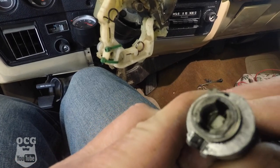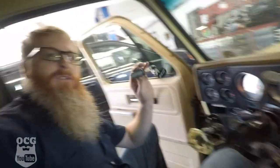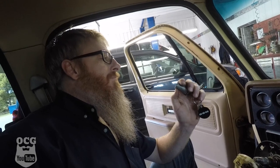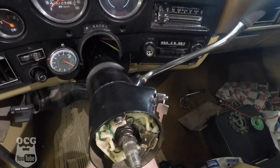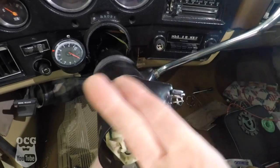Even if I push in on it to go to the accessory position, it won't roll back. It's looking like we need a new key switch — I'm going to go see if I can find one. The tumblers are all bound up in there. It's now Saturday, and we've got the ignition switch reinstalled, we've got the new lock cylinder in place, and I'm about to test it out to see if turning this will push that and start the truck. Cross your fingers.